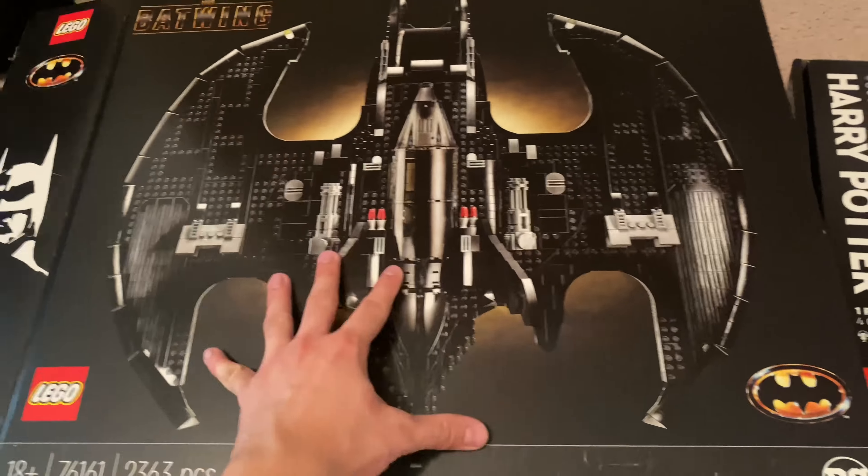The Batwing is a fantastically designed model, but I'm not really into larger models of things unless they have a really interesting function. The function of wall mounting this or putting it on display, plus the hidden weapons, isn't enough to get my interest. Something like the Nintendo NES set has that crank feature, which attracts me more. But that's just my take, and that doesn't mean this is a bad set.